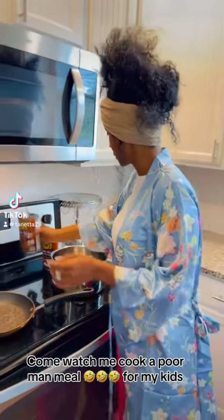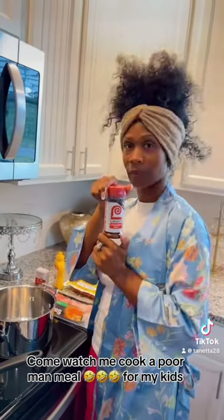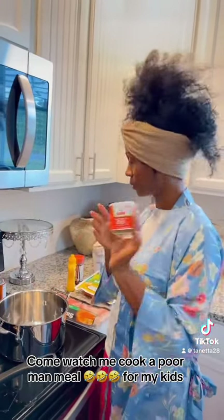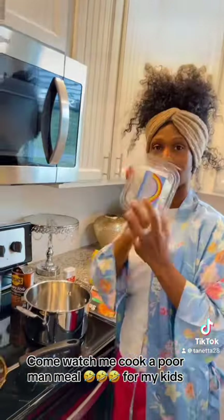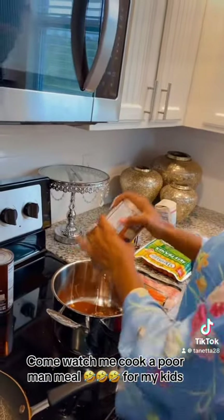I got my baked beans, maple brown sugar, got my apple bacon, got my beef hot dogs, got my Lawson Caesar salt, got my mustard, got my pepper, got my sugar, got my onions. Didn't feel like cutting no onions up today, so I bought them already cut up in the pack.